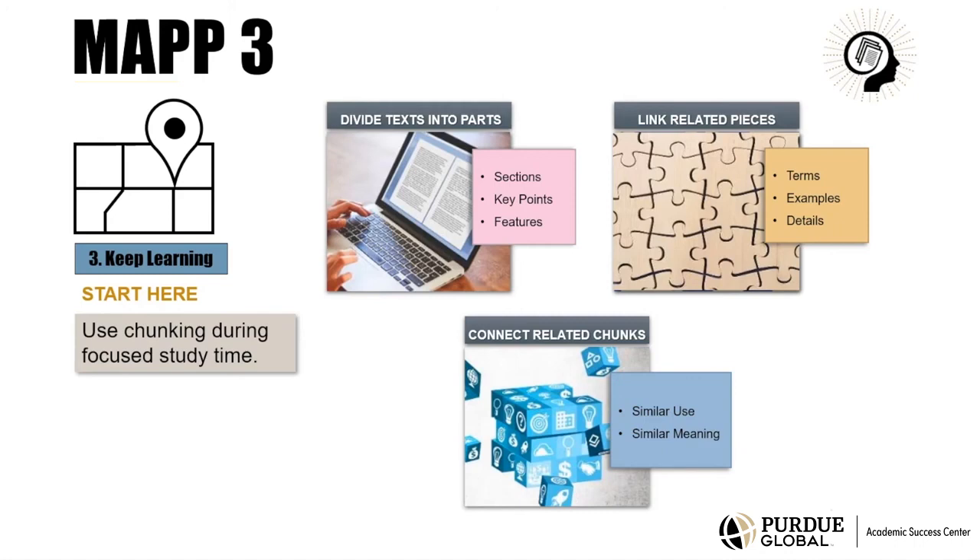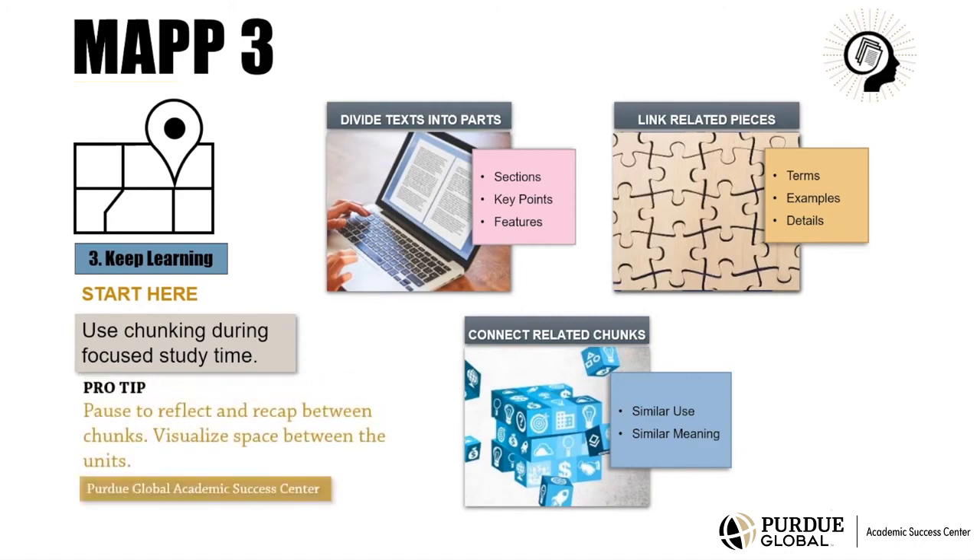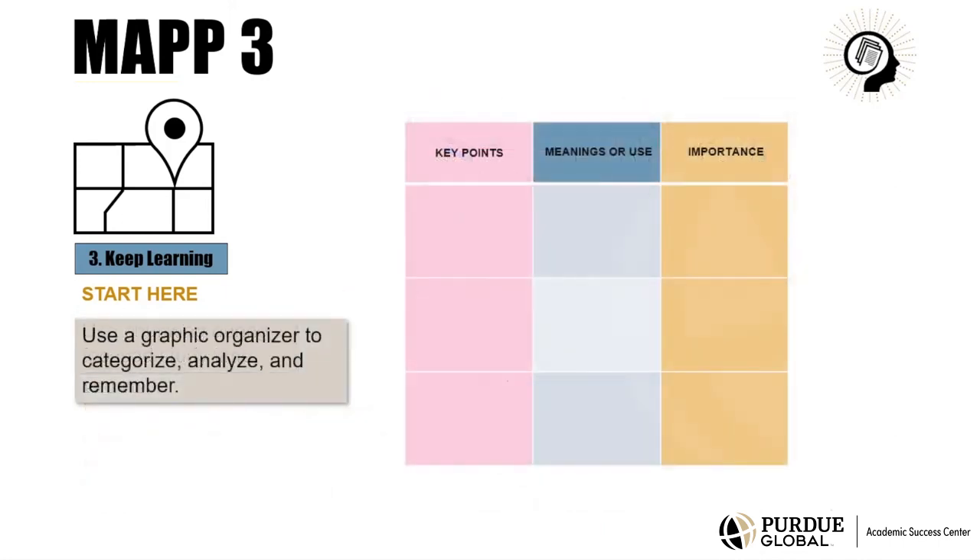Here's a tip. Pause to reflect and recap information between chunks. When you chunk, you are creating a space between units, so it helps to also visualize this space. Visualizing is, in fact, another technique for memorizing information, so using graphic organizers increases the effectiveness of chunking.